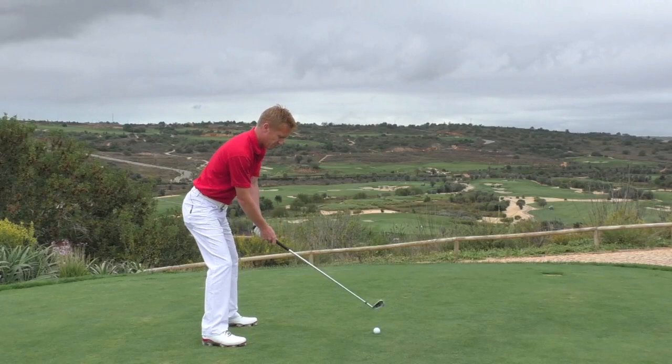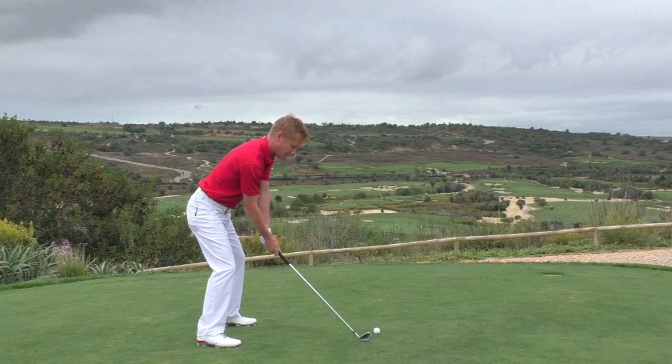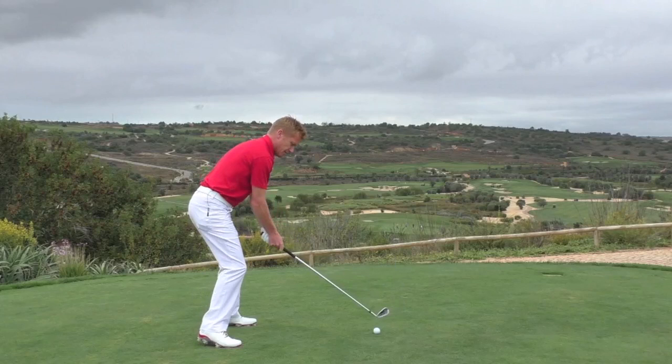Often we get a little bit too far away from the ball because we're fearful of the shank. When we address it like that, the heels come off the floor a little bit, which can throw us off balance, and again we're throwing that club head over the top for a heel strike.